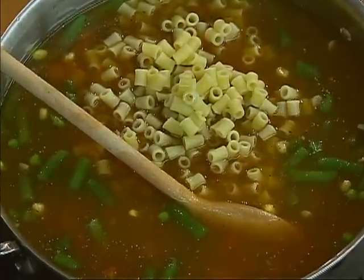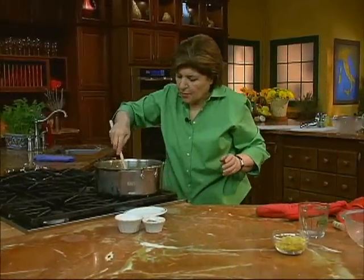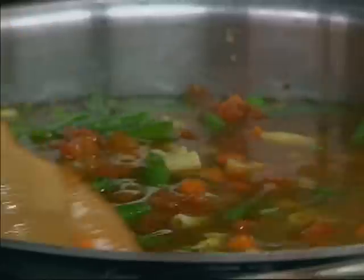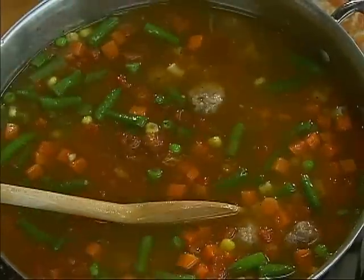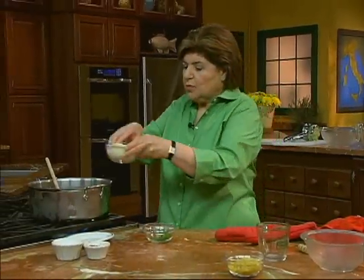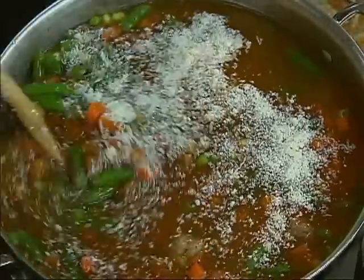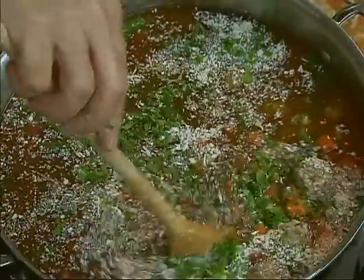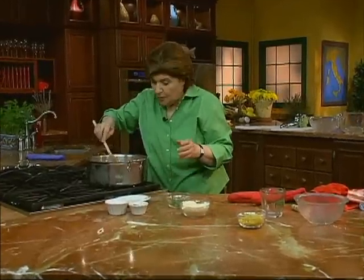This is a soup that can make everybody happy in the family. Just mix that around — doesn't that look good? You've got your tiny meatballs, your ditalini, your vegetables. It's a meal in a pot. You can add some cheese to that as well — here's some parmigiano — and how about some parsley. And that's all there is to making the meatball soup.